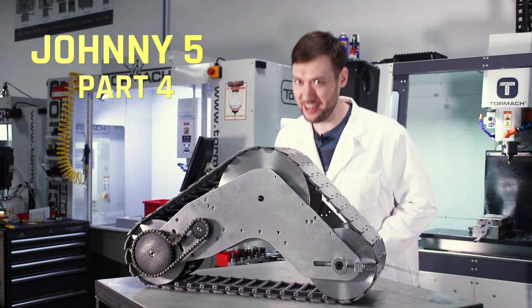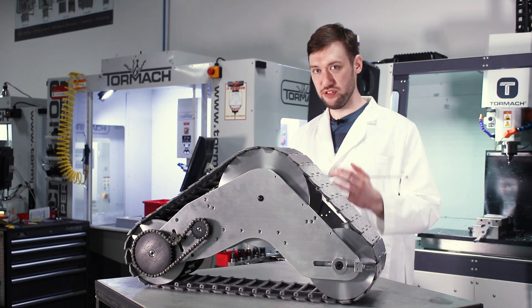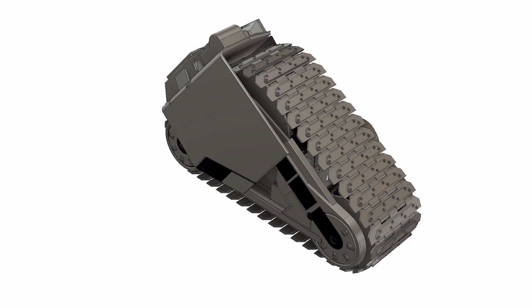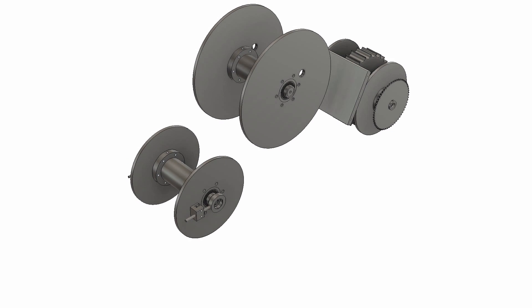Hey guys, Ed here with another installment of our Johnny 5 build. We're doing the home stretch on these track drive assemblies as far as the core mechanical aspects of it go. Last time we were working up front on the drive wheel. Today we'll be wrapping up the structure of these track drives so that we can move on to one of his other bajillion sub-assemblies.